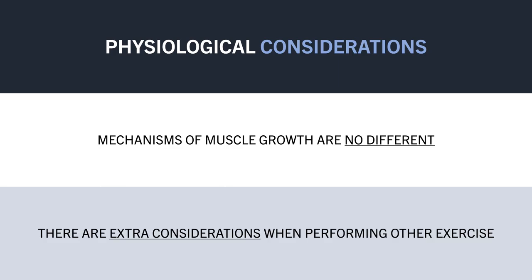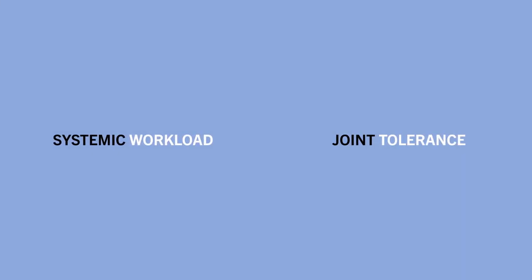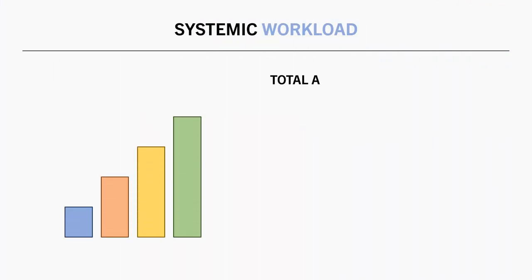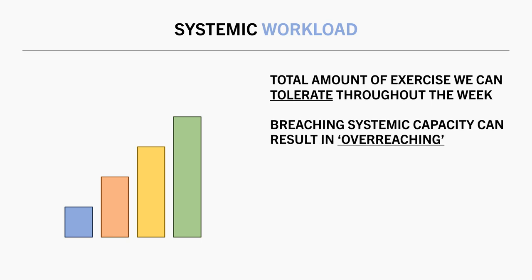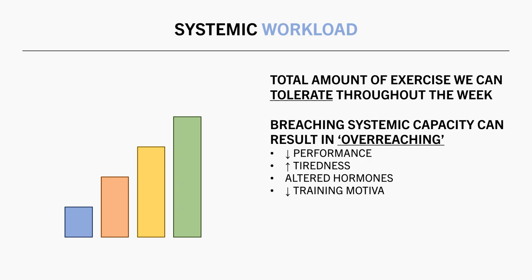There are two primary physiological considerations that we need to be aware of. First is our systemic workload. This refers to how much total stress from exercise we can handle throughout the week. Ultimately, we can't just perform more and more exercises forever — there is a limit as to how much we can handle. This limit is often referred to as our systemic capacity. Breaching this capacity can result in what we call overreaching, which is essentially just short-term overtraining. And chronically breaching our systemic capacity has been theorised to result in overtraining syndrome. Overreaching and overtraining has been thought to have negative physiological consequences, such as decreased physical performance, increased tiredness and lethargy, altered hormonal profile, decreased motivation to train, and much more.